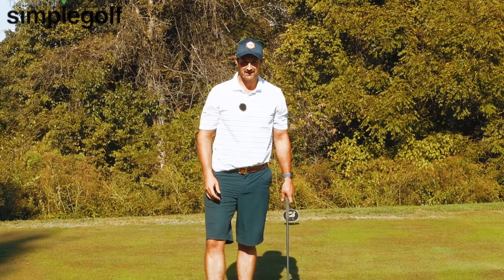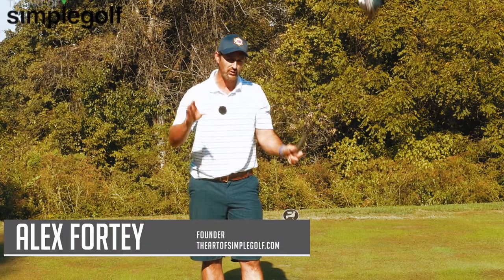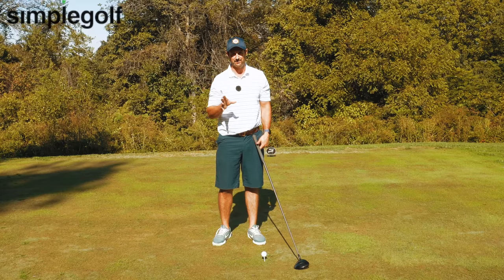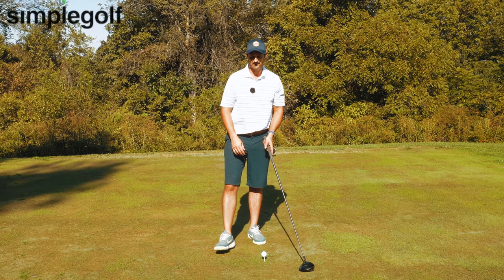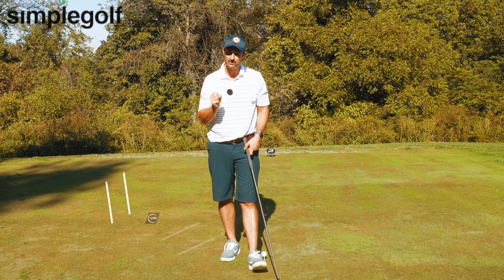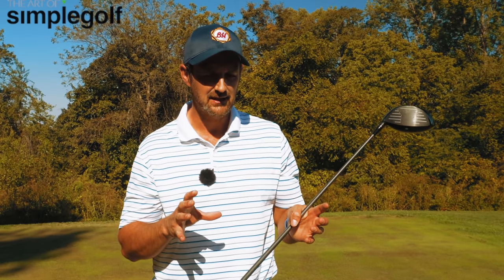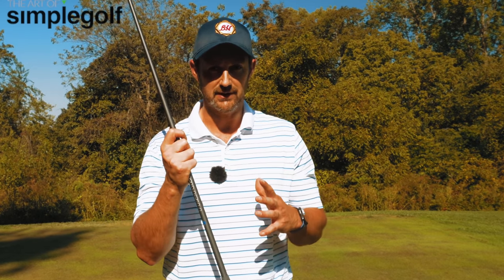I am Alex Forte, and this is the Art of Simple Golf where we're just trying to break through all that noise — to give you something that doesn't require hours and hours of practice to go out and hit the shots, or at least more of them that you want. When it comes to the grip, there are a couple of big common errors that really hold people back. One of the biggest errors I see day in, day out is people misunderstanding how the grip works.